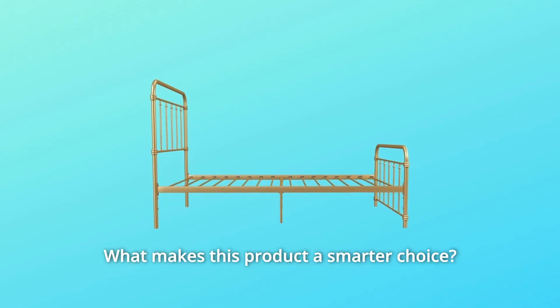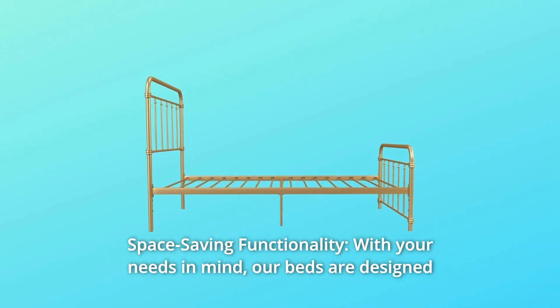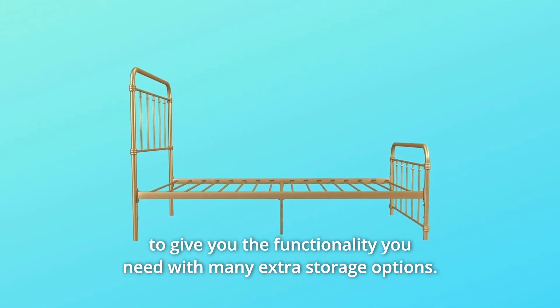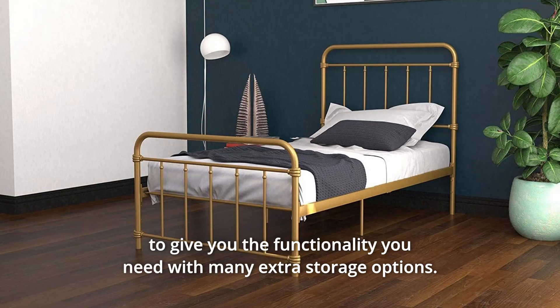What makes this product a smarter choice? Number 1: Space Saving Functionality. With your needs in mind, our beds are designed to give you the functionality you need with many extra storage options.